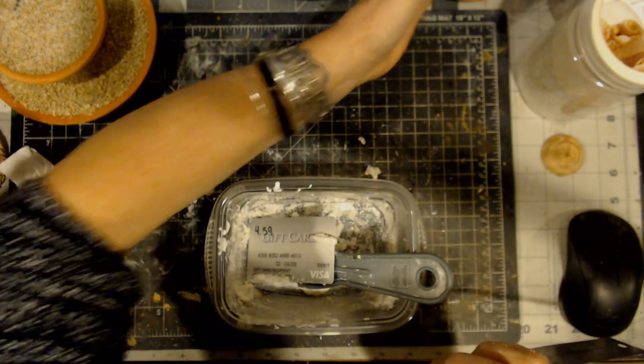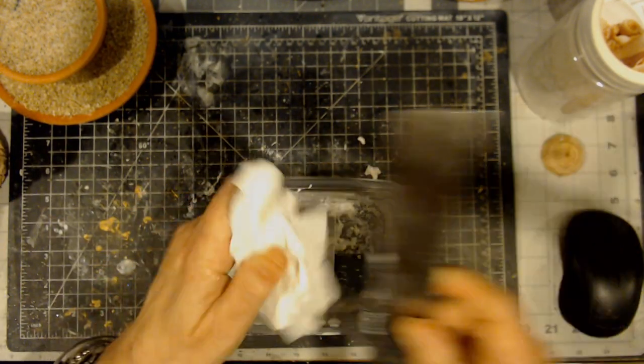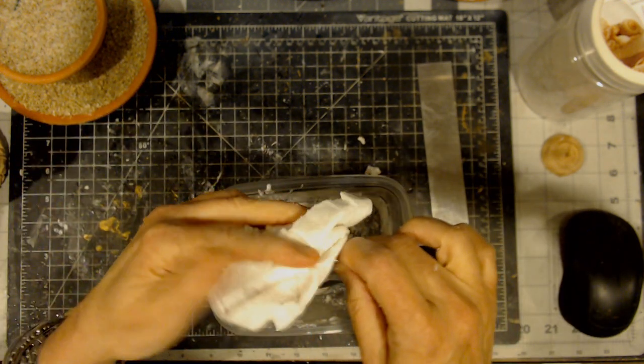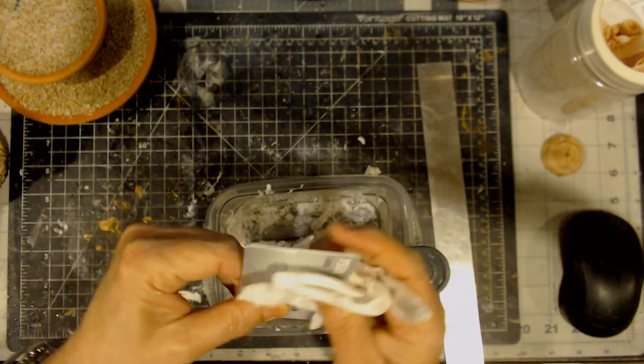And then you just set that over on the side to dry. While that's drying in the meantime, since I've already done two of them, I'm going to use the glue right now and glue these other two pieces together.